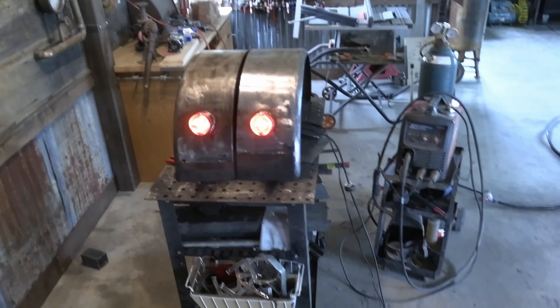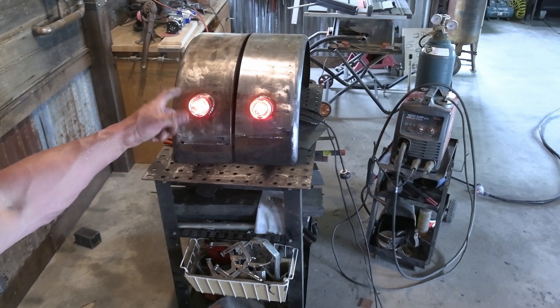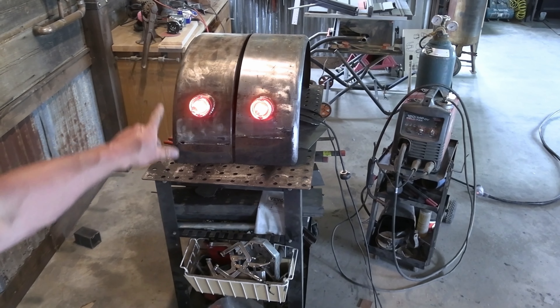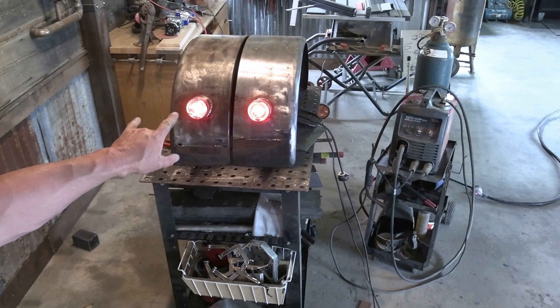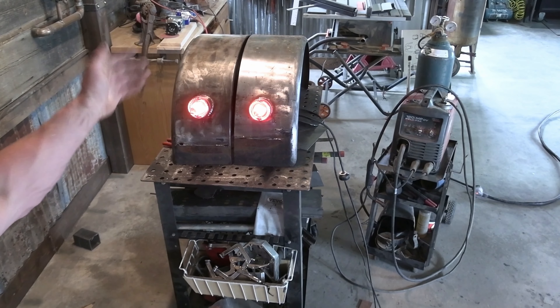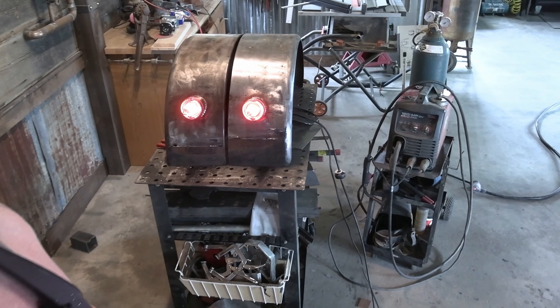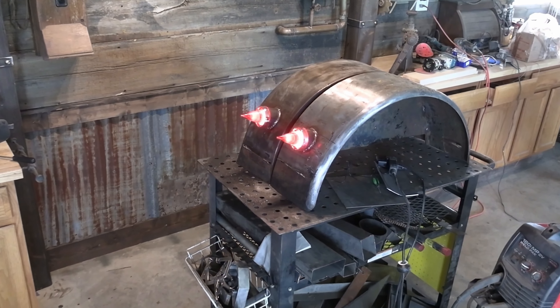I don't know how well the camera picks that up, but those are going to be cool. I still need to find some longer bolts for the top. I've got nuts on the back — I'm probably just going to tack the nuts in place so if someone ever goes to change out the bulbs, the nuts won't fall off the back side. It's been a little tricky figuring out how to make it work, but it's cool.